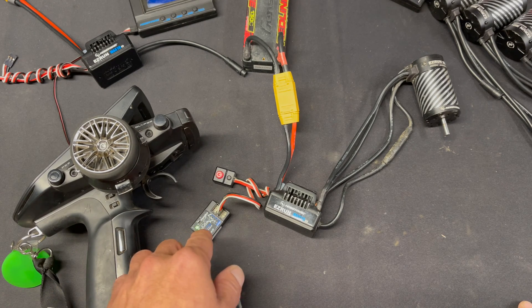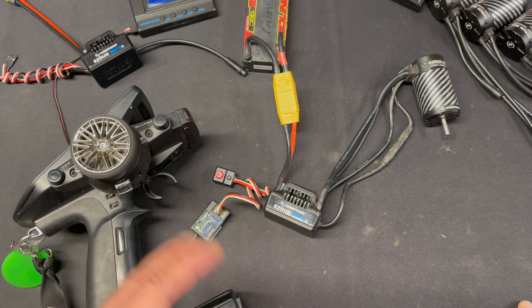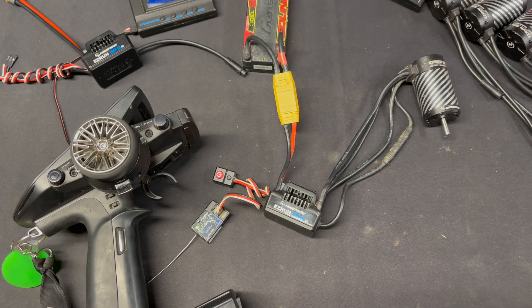Or the throttle channel on the receiver doesn't work. We have some videos on how to troubleshoot all that — just look up the Hobbywing official servo test, and it'll walk you through everything.